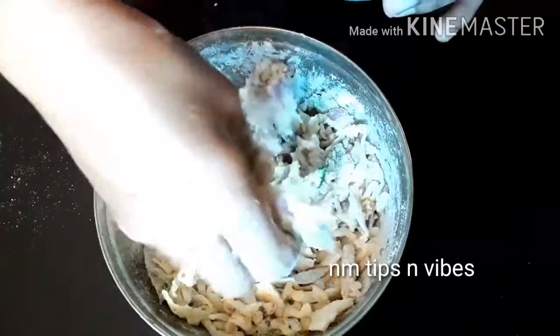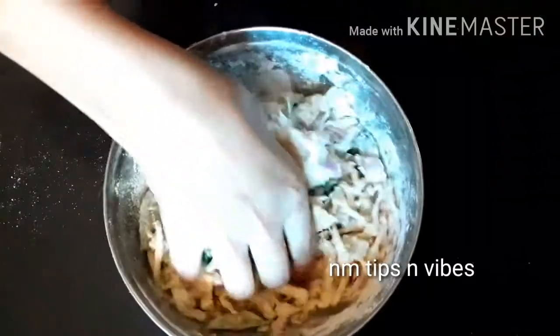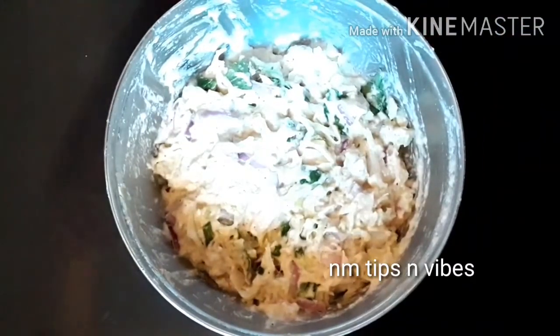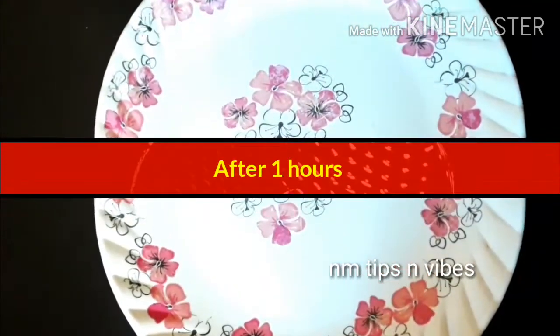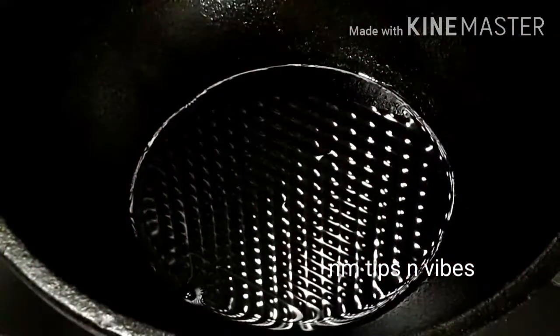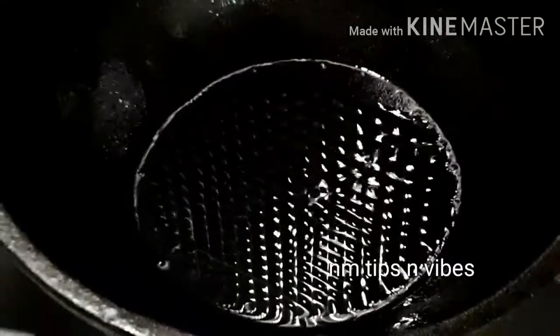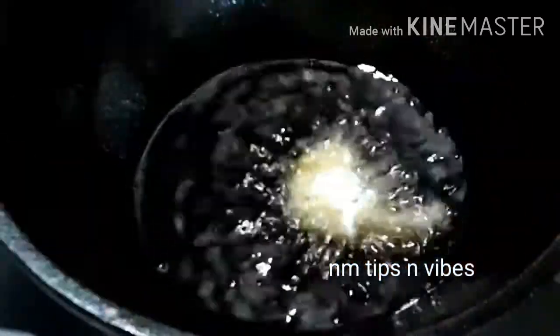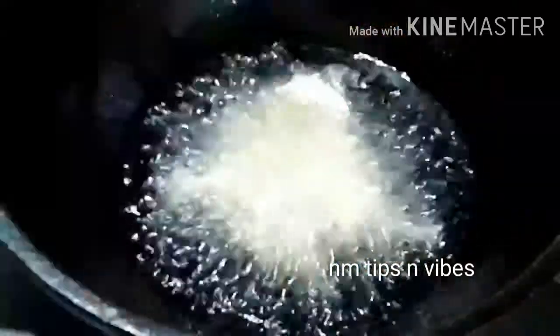We will add this to the top and then we will add the top down. The top is going to have 2 layers. While I'm using the top to fry it, I'll add the oil in the bottom. We will add a little bit more to the top.